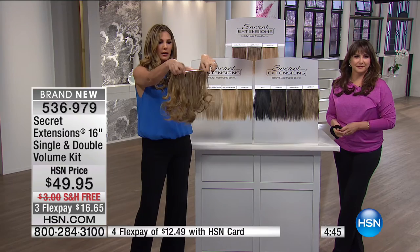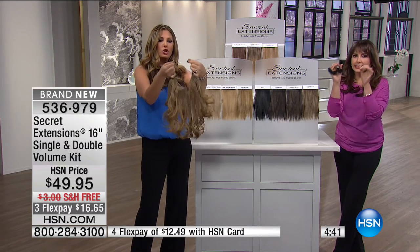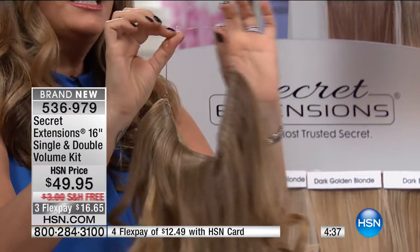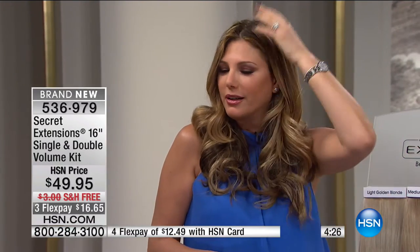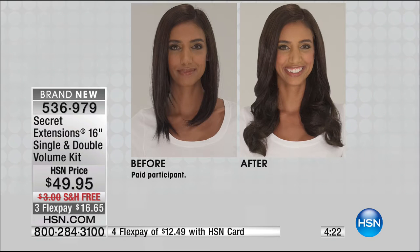Look at the revolutionary headband — it really disappears. It is super comfortable, so comfortable, you won't feel it. It's not tight, it doesn't slip, it will stay put. So you can feel really confident that these are going to stay put no matter what. And if you're on a date and somebody wants to run their fingers through your hair, they will never feel a clip or anything glued — it's super comfortable.